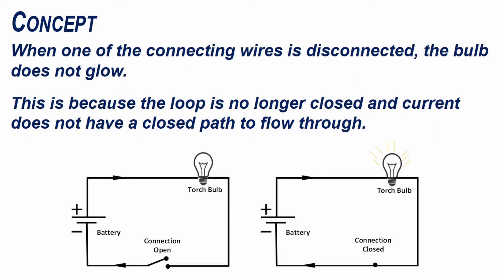When one of the connecting wires is disconnected, the bulb does not glow. This is because the loop is no longer closed and current does not have a closed path to flow through.